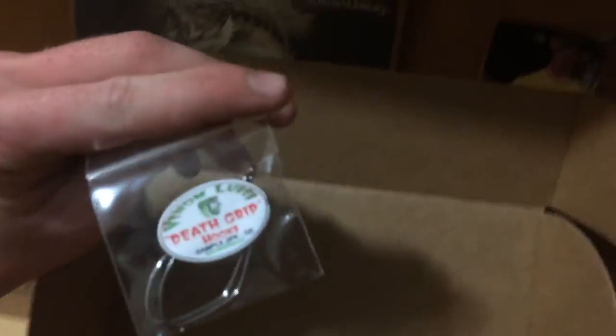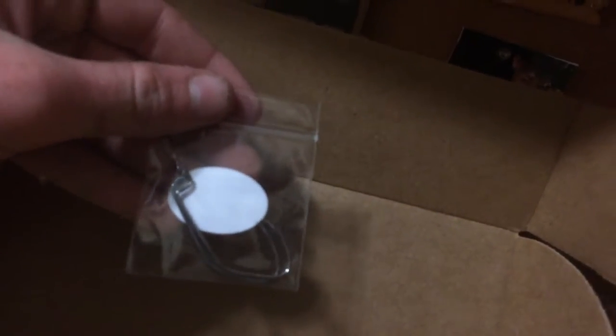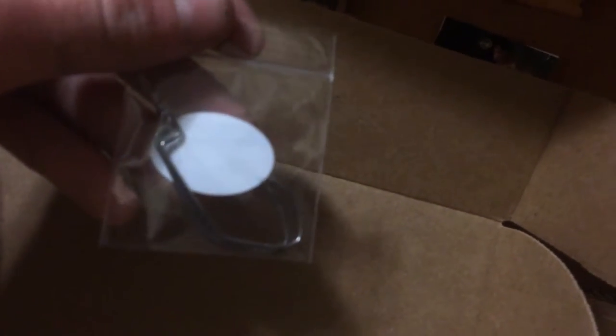Next, we got some Venom Lures Death Grip Hooks. These look like a worm type hook or something. They've got that awkward bend in there — I think it should get some better hook sets with that being circled a little bit.